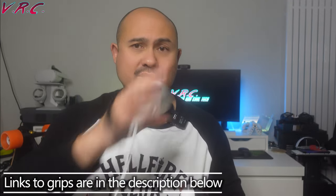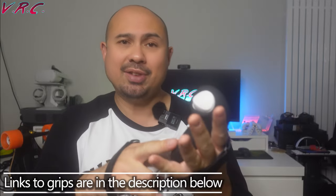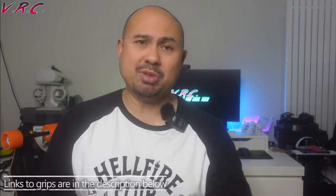Personally, I'm going to go with the full enclosed grip on both controllers because I do like a little extra padding, and I have been known to bash my controllers around.